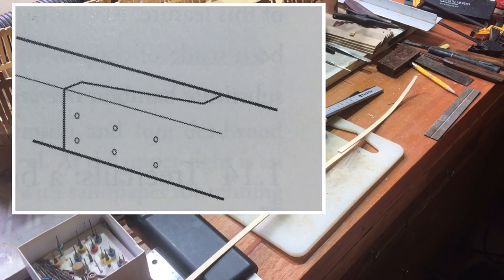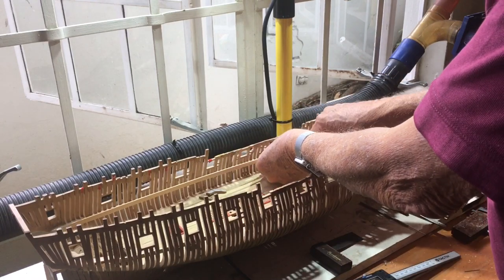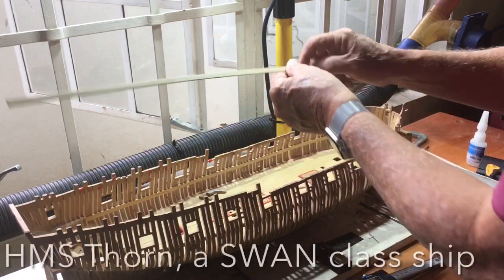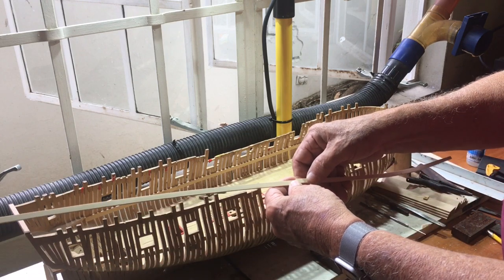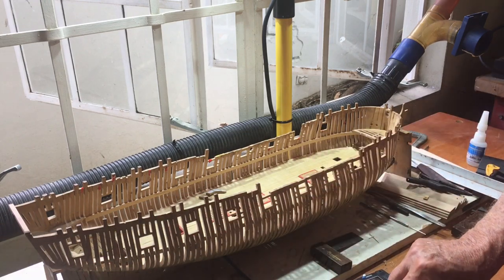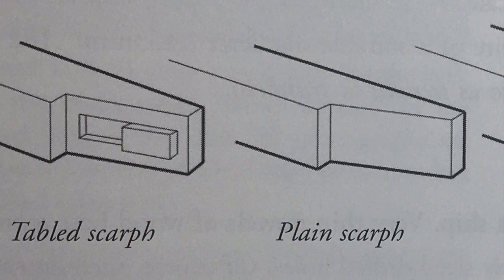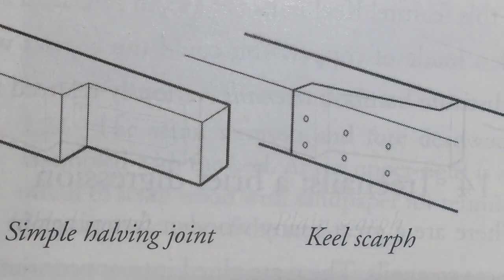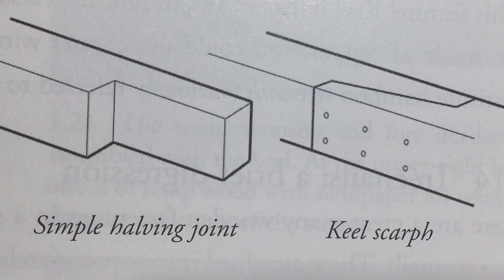Another one of my short videos on how to do things when scratch building. Today we're going to look at a simple way of making a scarf joint. I need to put a strake in here, so I need to make a scarf joint to join these two pieces together. There are quite a few different ways to do this, but in model building we're really just going to use the simple process of making a regular or simple scarf joint.